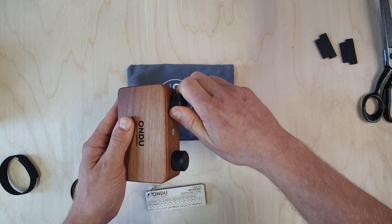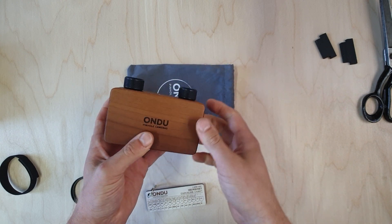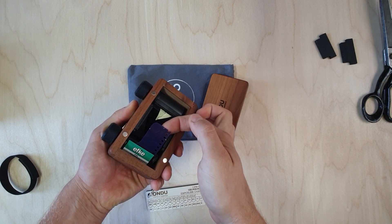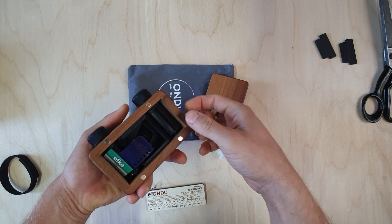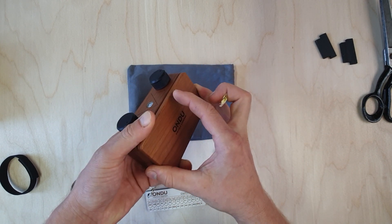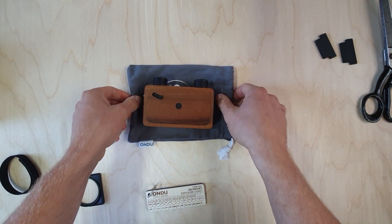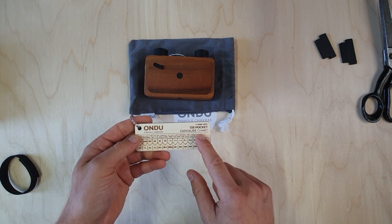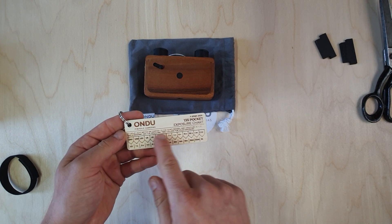Once you feel tension you can stop. The film has pretty much dislodged itself from the take-up spool. That's it for loading and shooting. As for the actual exposure time, every camera is supplied with an exposure chart — it's written on the chart how to use it.